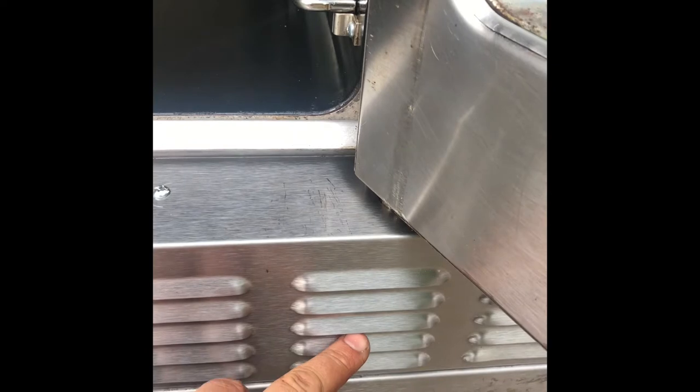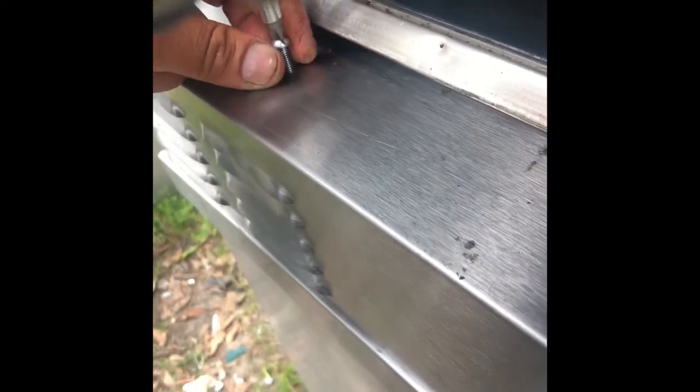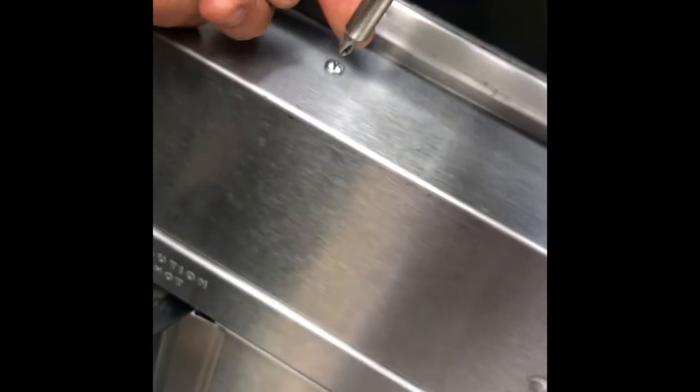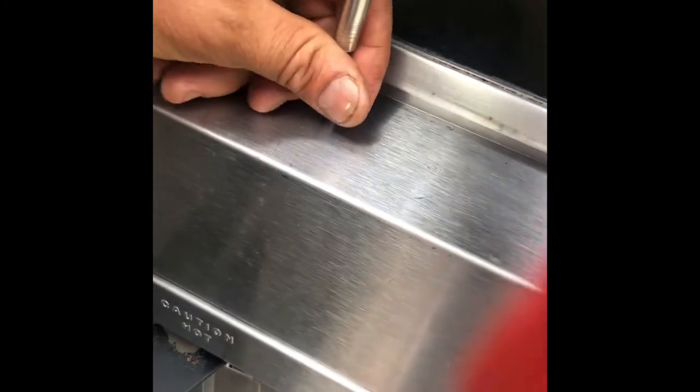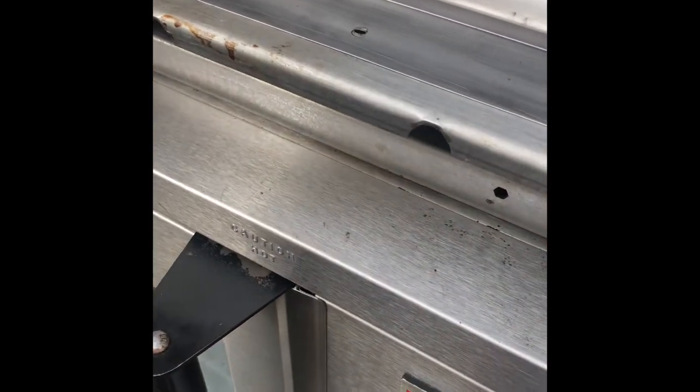We'll open the oven and check the door switches — they are located here. To do so, we will have to take this front panel off. It has four screws. You pull it off, and then we have our switches here.